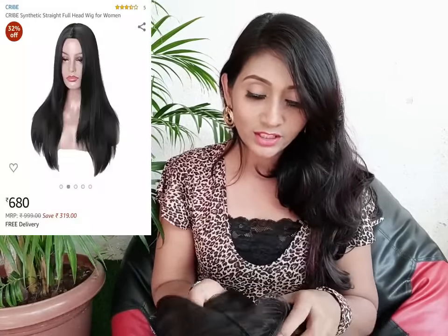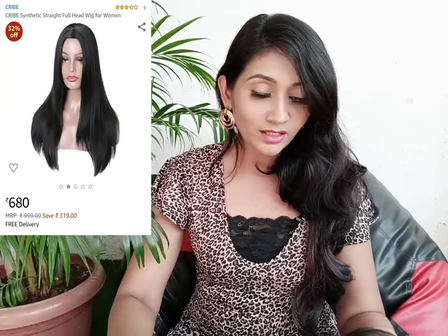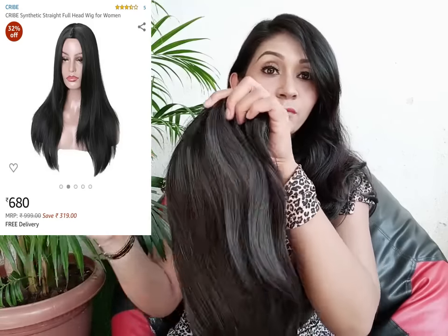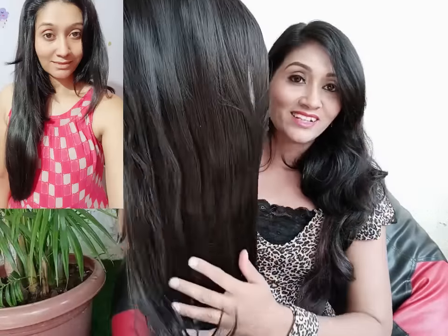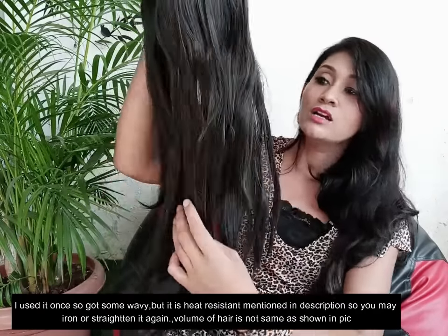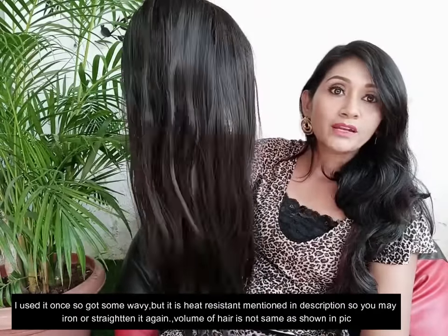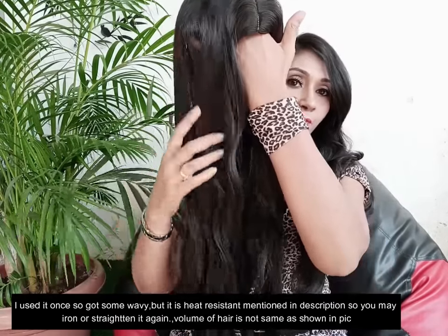Next, I also ordered a wig. Because I don't give a lot of heat to my hair — I don't do straightening naturally — I ordered a wig so you can see it worn in a video. This wig is very good for the price: it is very straight, has a center partition, and the hair is in a layer cut.